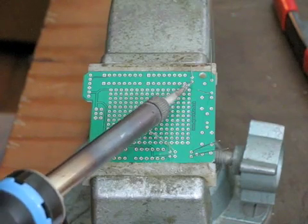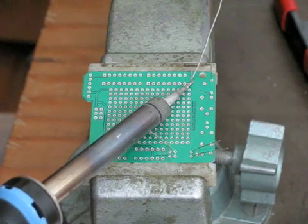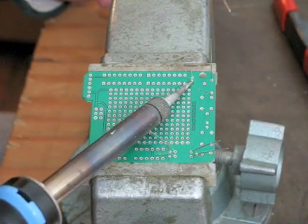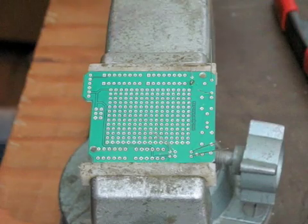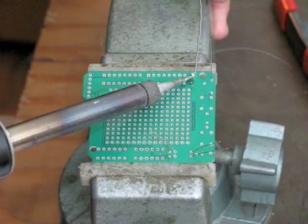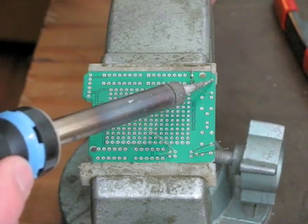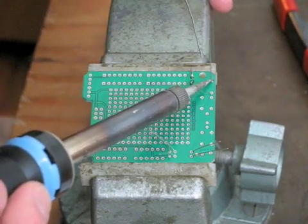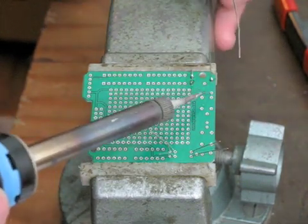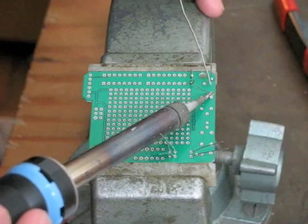Basic principle: get a low angle with the iron. Count to 5, then apply solder to the iron-leg interface. Hold it there, then extract — nice little glob. Repeat. You want to count to 3 or 4 before applying solder. Solder should wick on really well — you shouldn't have to push or force it in.